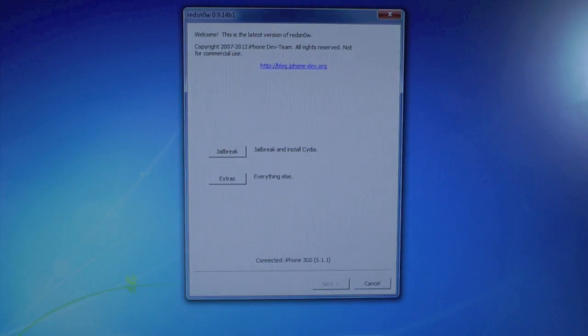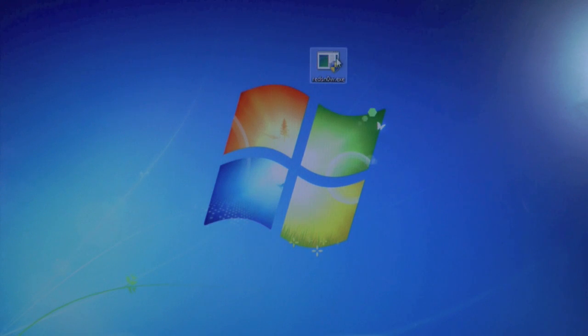Now on your desktop, you will need to download one thing, and that's RedSn0w 0.9.14 Beta 1. Of course, all links can be found down below in the description, as well as a written guide.